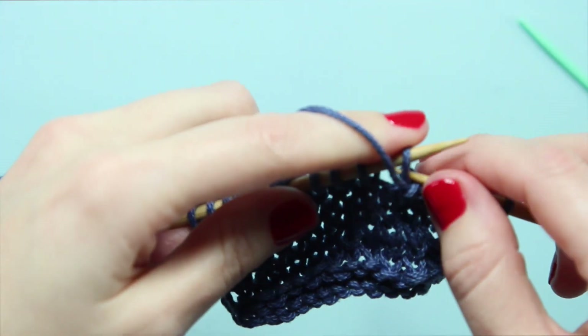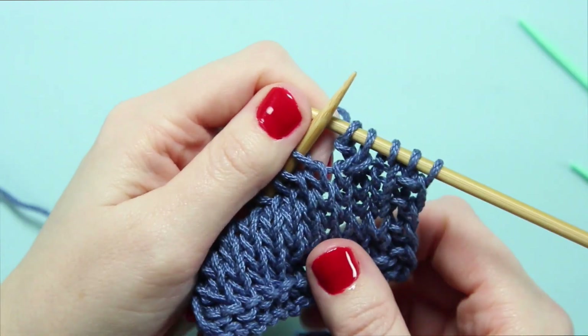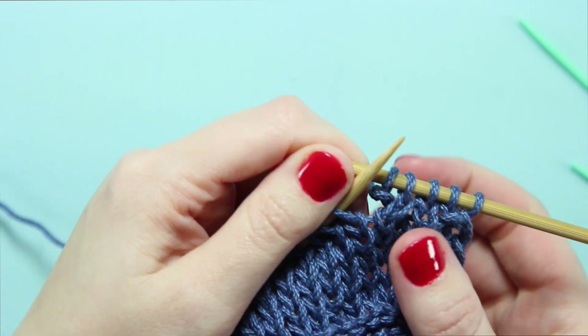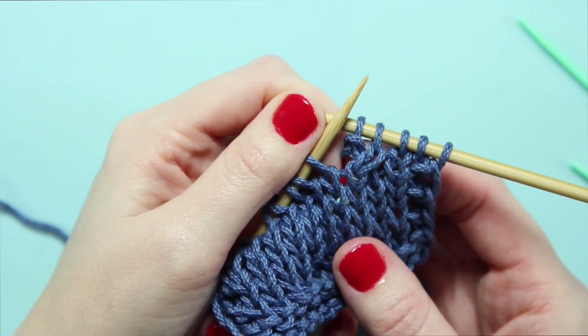What we're going to do next is purl that stitch to finish our 1 over 1 RPC. We know we've done it right when we see the knit stitch leading to the right and a purl bump in that next stitch.